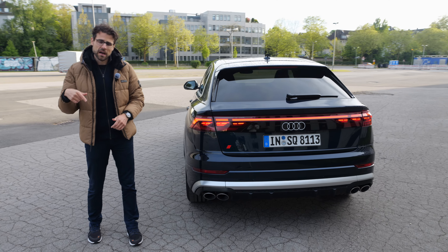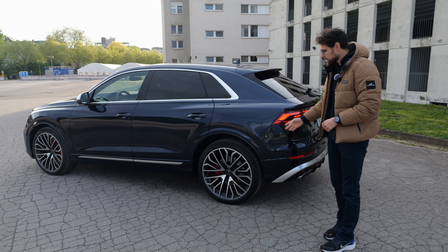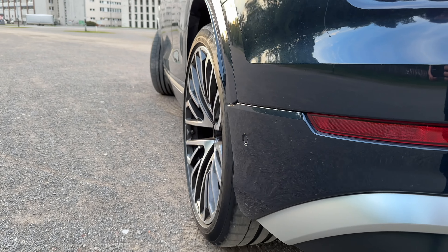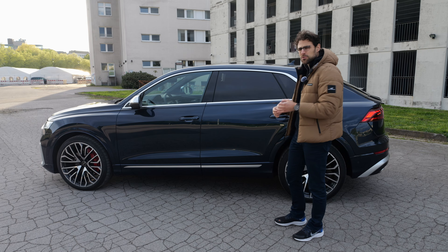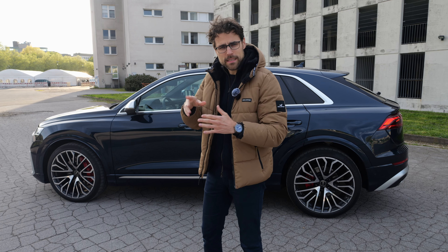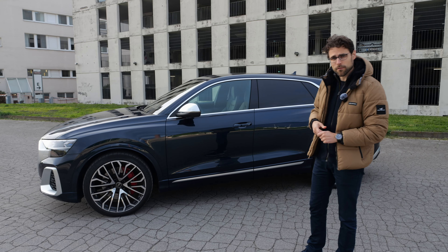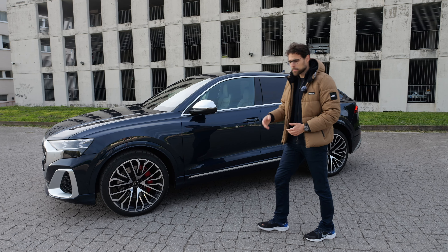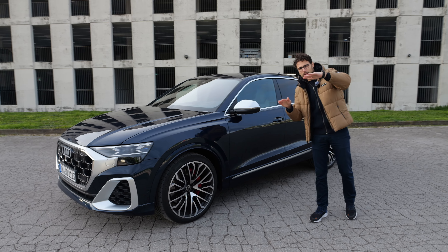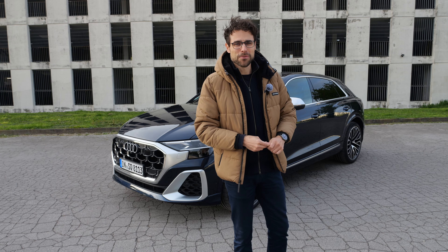Technology-wise, very interesting: the normal Q8 can optionally get air suspension, but the SQ8 gets it as standard. The otherwise optional rear axle steering is also standard here, going up to five degrees in the opposite direction from the front wheels. I feel it doesn't stand out as much at standstill or in a basement garage compared to BMW or especially Mercedes, where you feel the rear axle steering more in tight spaces. Optionally for the SQ8, you also get a rear differential for torque vectoring, essentially making this something like a Porsche Cayenne — and they are indeed on the very same platform.